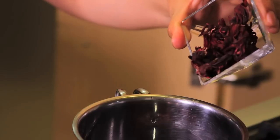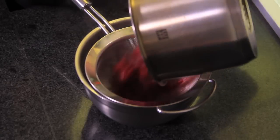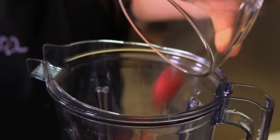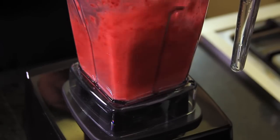First of all, we boil the hibiscus flowers with one third of the water. Strain and set aside. Then put another third of the water in the blender with the raspberries and blend.